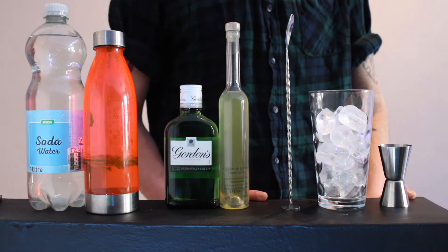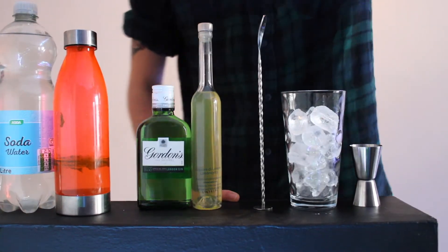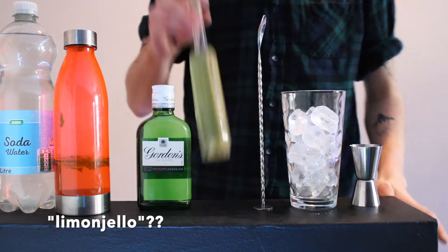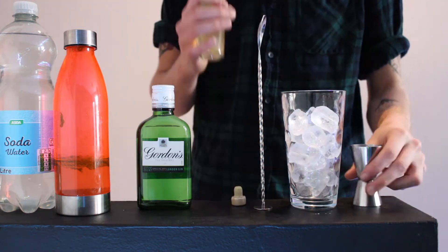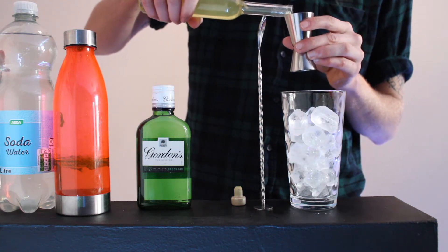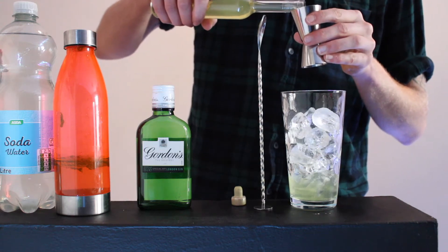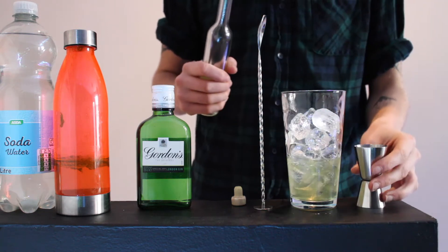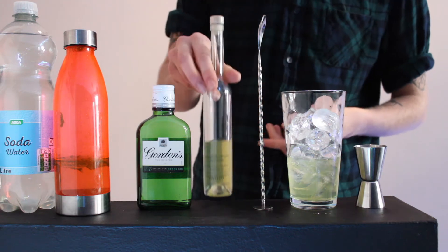For the Limoncello Gin Collins, we're going to get Limoncello of course. You're going to want 100ml of that. It's got a very lemon drop sort of scent to this one, quite like it, it's a very sweet smell. So 100ml of that.